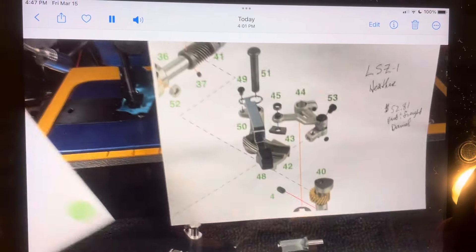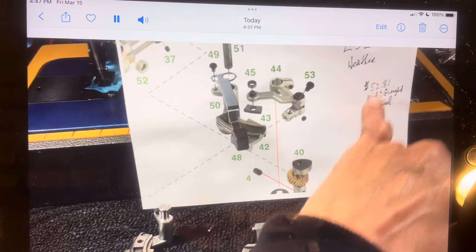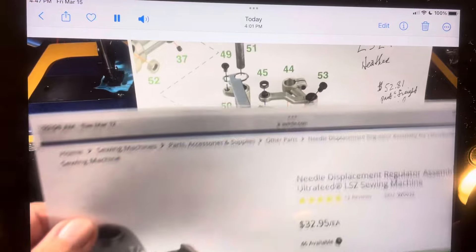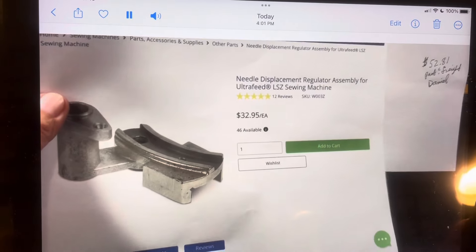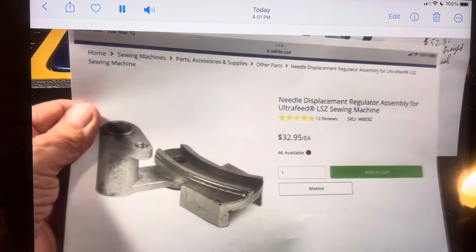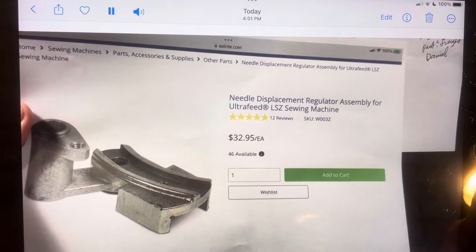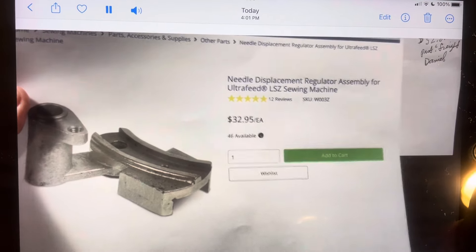Let me get item 42. Daniel was awesome — he helped me get this thing going. You see, item number 42 is the needle displacement regulator assembly for the Ultrafeed LSZ: $32.95, 46 available. I thought that was pretty awesome.